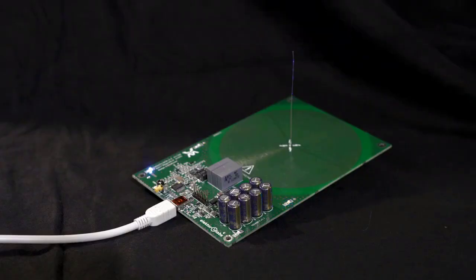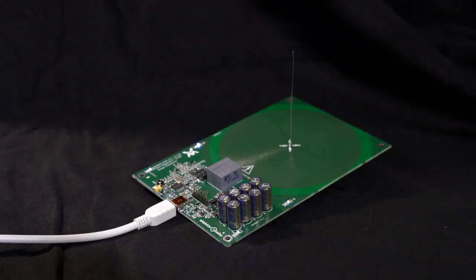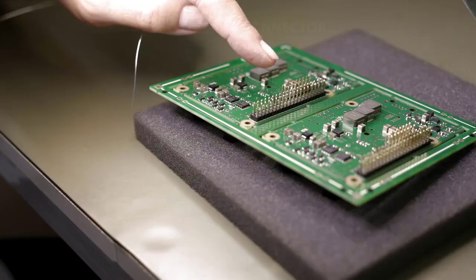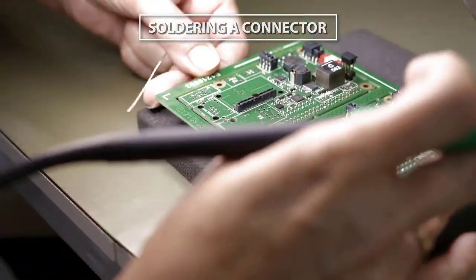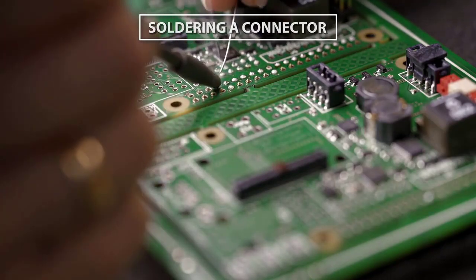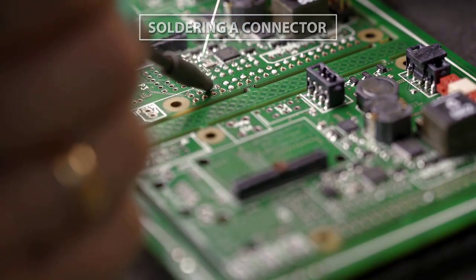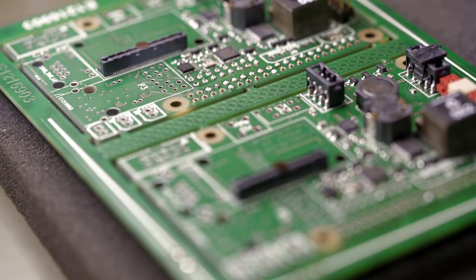There are disadvantages too. Through-hole components are much bigger, and the components themselves are on one side but the solder joint is on the other side, so they use space on both sides of the board. The assembly process is not automated, depends upon the skill of the operators, and is therefore less reliable and more expensive than SMT.